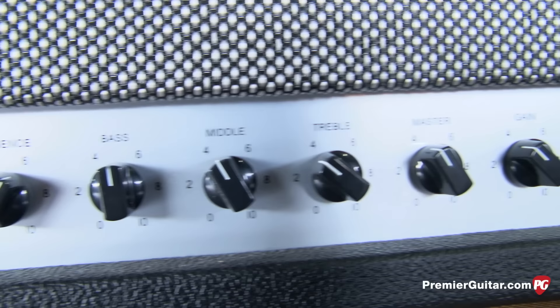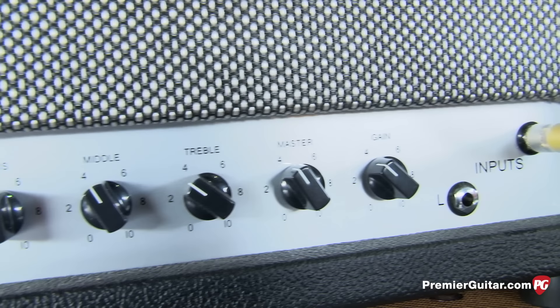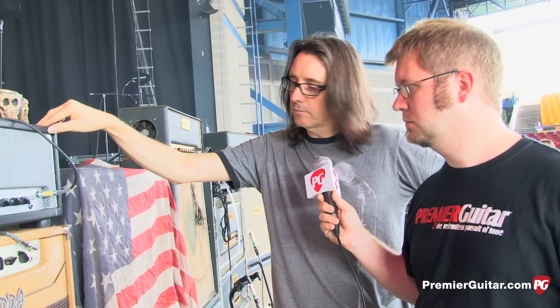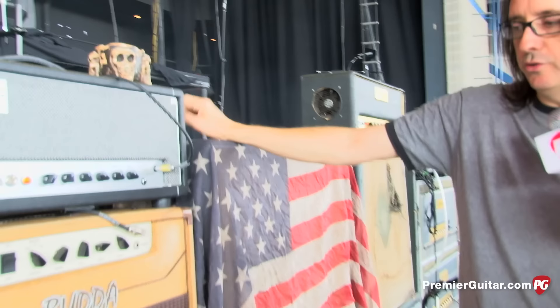This is a Dave Friedman amp from Rack Systems — the Dirty Sheila head. Dave actually built that rack in the back. I plugged it in and I knew Joe was going to love it. It's pushing a 15-inch cabinet over there with a backup same-head beside it. It has 5881 tubes — a nice drive with a little more bass and warmth than typical. What comes through the 15s gives him that feeling underneath that he likes to hear.